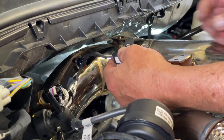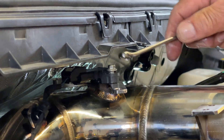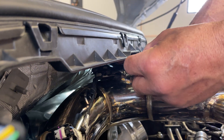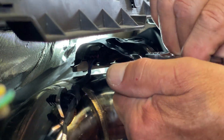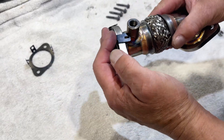Step 19: Reinstall the MAP sensor and secure with the supplied M5 bolt. Step 20: Reinstall the MAP sensor shield with two M6 nuts and two short M6 bolts. Step 21: Prepare the EGR tube by attaching the supplied EGR gaskets.